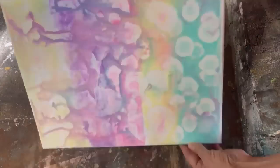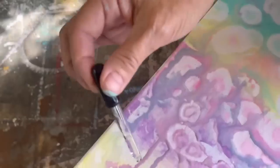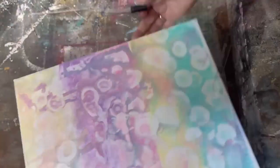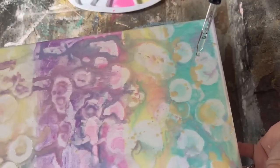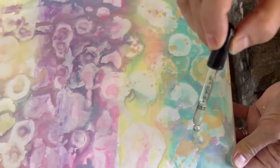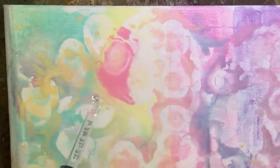You can also pick up your canvas and move your paint around — let it swirl and drip — and it gives it a little bit more of a fun effect. Then you can drop some more alcohol into it. Here's my finished canvas. Make sure you stick through to the end because I'm going to show you what I made with it when it was all finished.